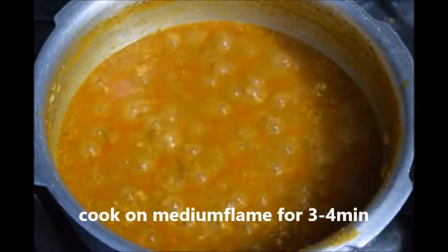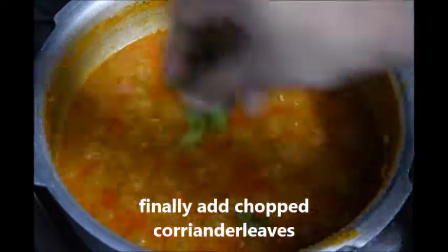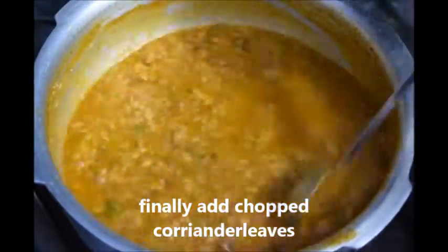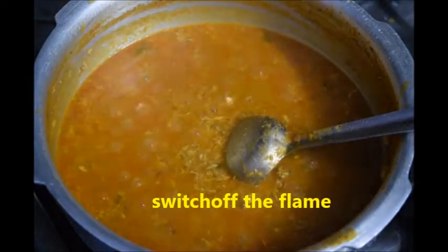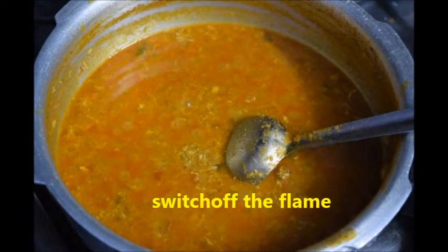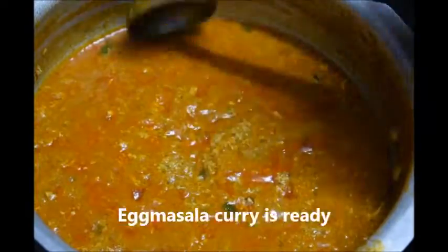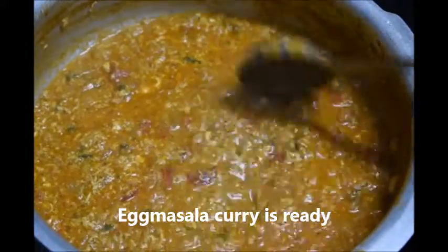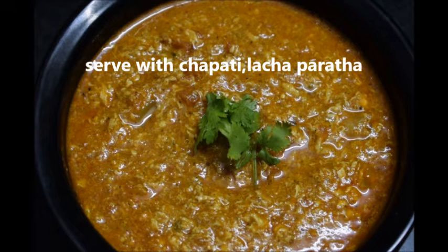You can see the consistency should be a little thin when it cools down, as the gravy becomes thick. So we should make the gravy a little thin. After 5 minutes the gravy becomes thick. Now the egg masala curry is ready. Serve this egg masala curry with chapati, roti, naan, lacha paratha, and puri.